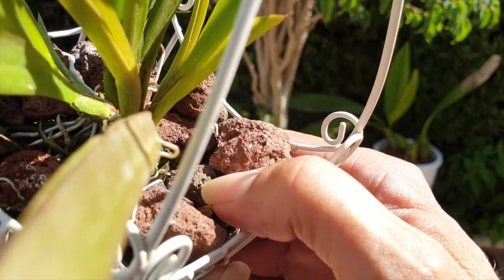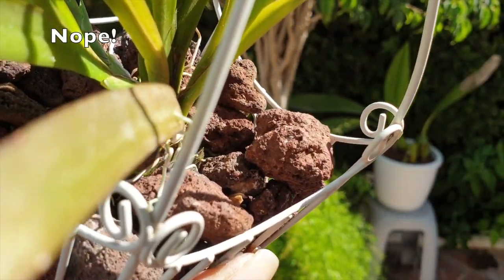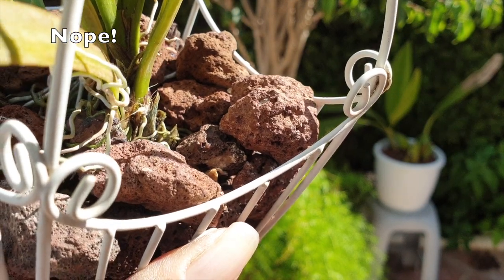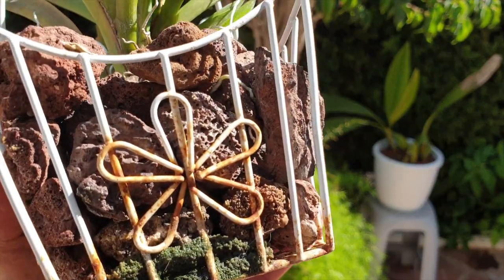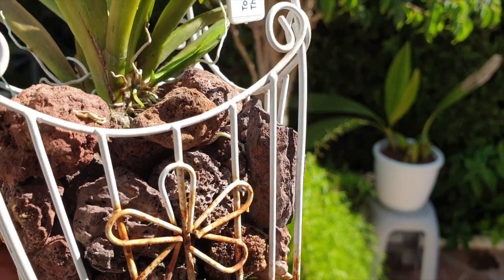It is best to not disturb orchids — as in frequent repots, media changes, etc. This is where lava rock can deliver on the 'do not disturb' sign that every orchid should have hanging on their pots. Seeing as it is inorganic, it won't break down.